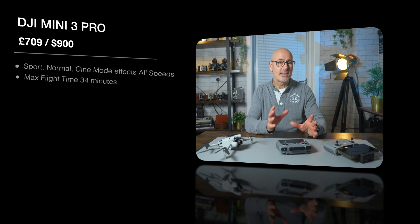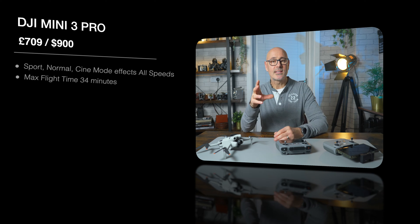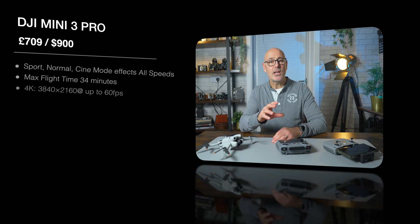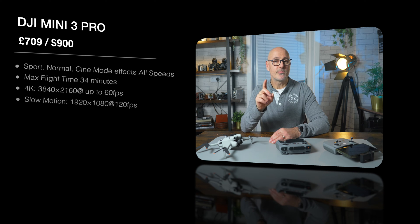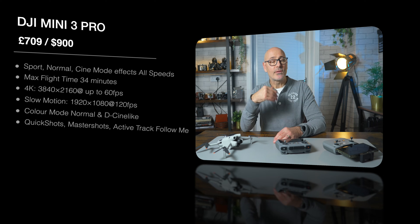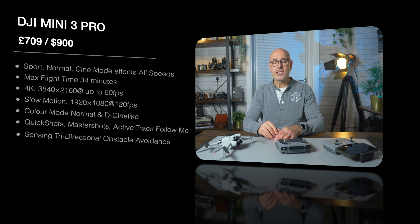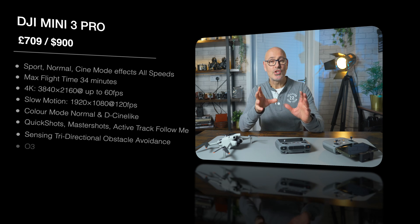The Mini 3 Pro has a maximum flight time of 34 minutes, and the camera is very similar with the same sensor and lens — 48 megapixel image resolution. Video is 4K up to 60 frames per second, with slow motion at 120 frames per second in HD mode. The color mode also offers D-Cinelike. It has quick shots but now also has master shots and the active track follow-me mode. Obstacle avoidance is tri-directional — above, below, front, and behind — but still no sideward sensor.